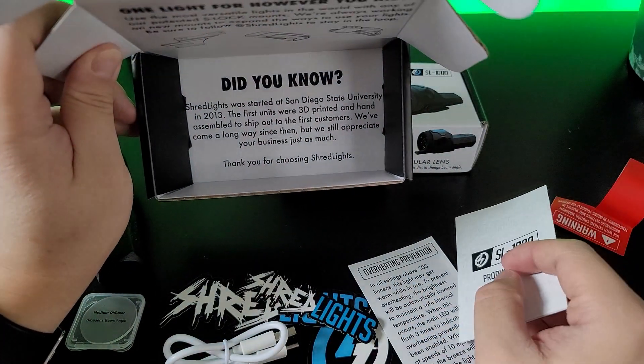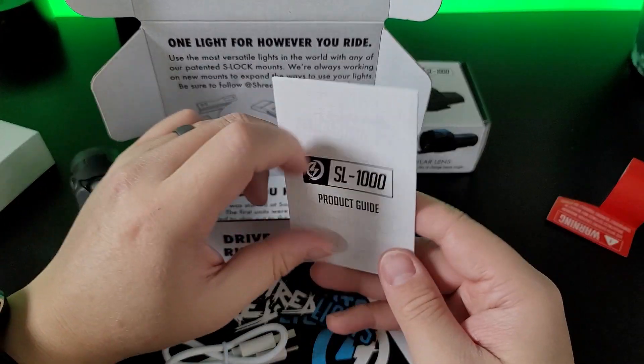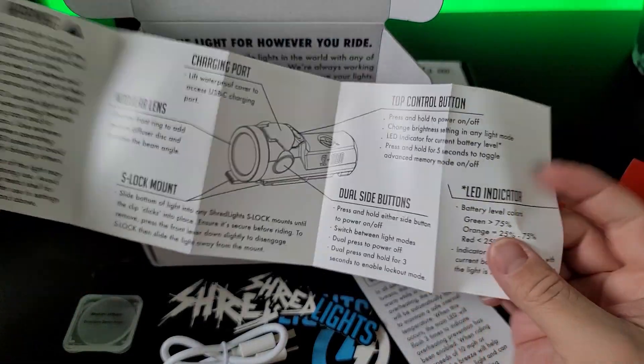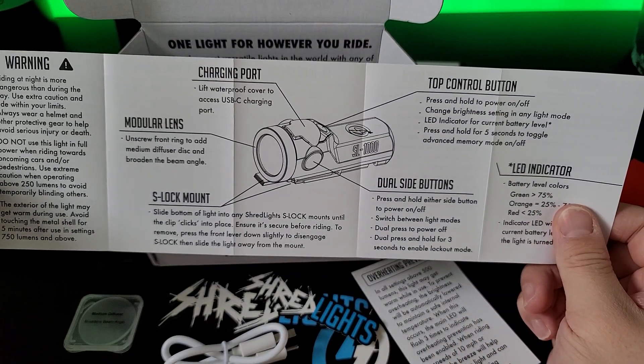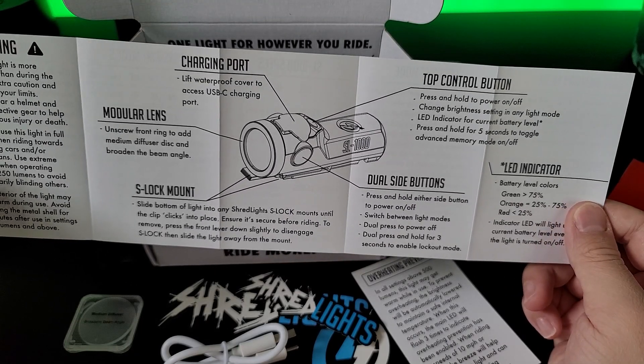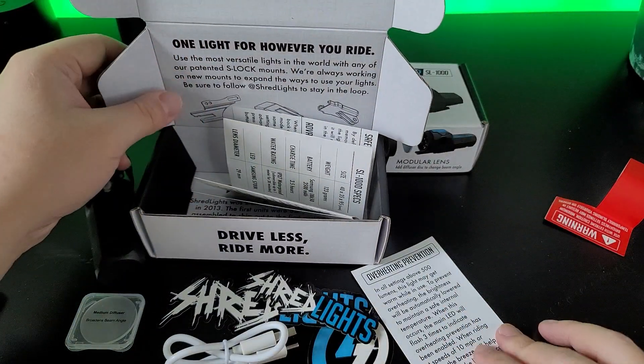There's also a product guide that basically teaches you what to do — for example, if you press or hold the power on and off buttons. Now let's take a look at the light itself.